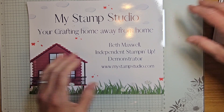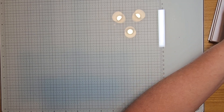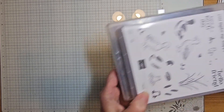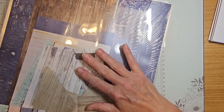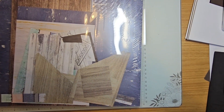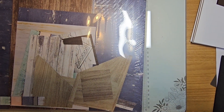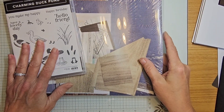We are going to be featuring the stamp set the Charming Duck Pond, and also combining it with our Country Woods Designer Series Paper. I know that seems rather peculiar, but this wooded paper really makes for some really great masculine cards, so that's why I chose this for tonight.